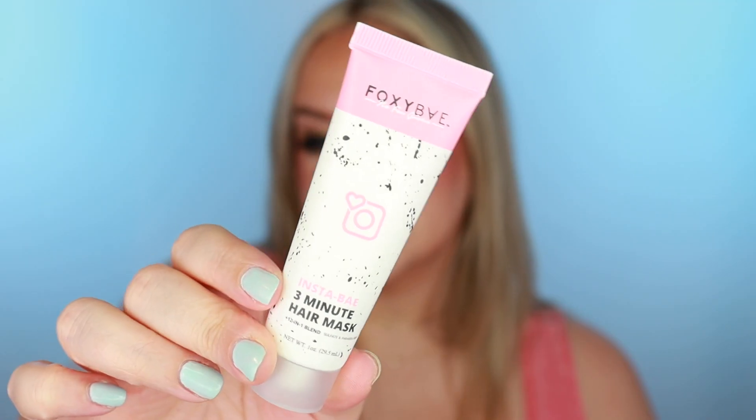I also got something from Foxy Bay — this is the Insta Bay three-minute hair mask. I want to say I've tried this before in little individual packets. I've had a few things from this brand and they're pretty nice. The hair mask definitely conditioned my hair well; it felt soft and hydrated afterwards. So I'll just put this to the side and use it — not mad at that.